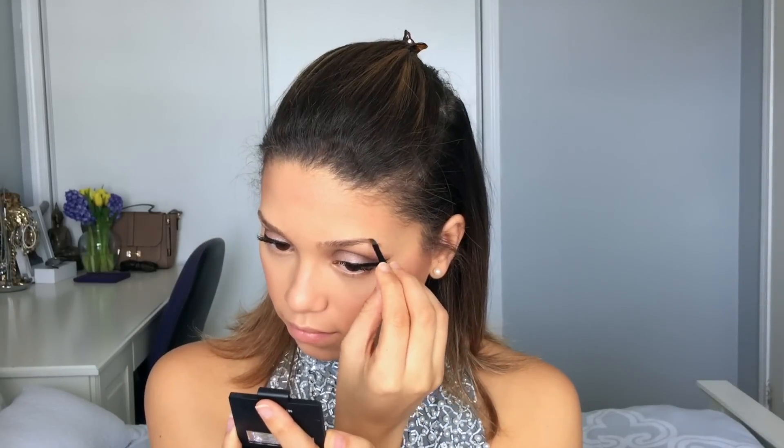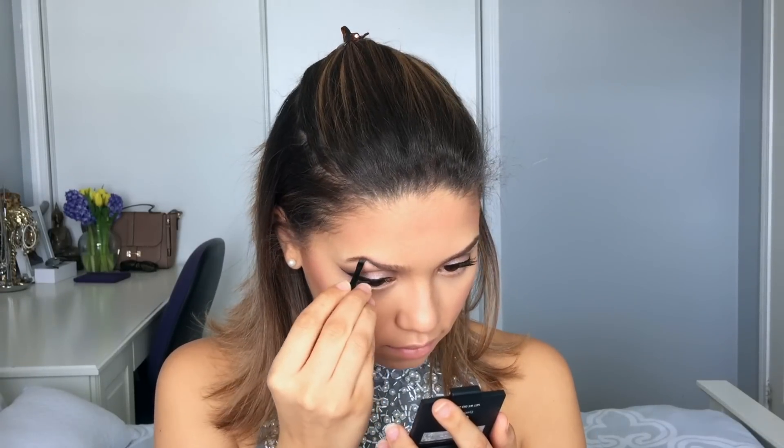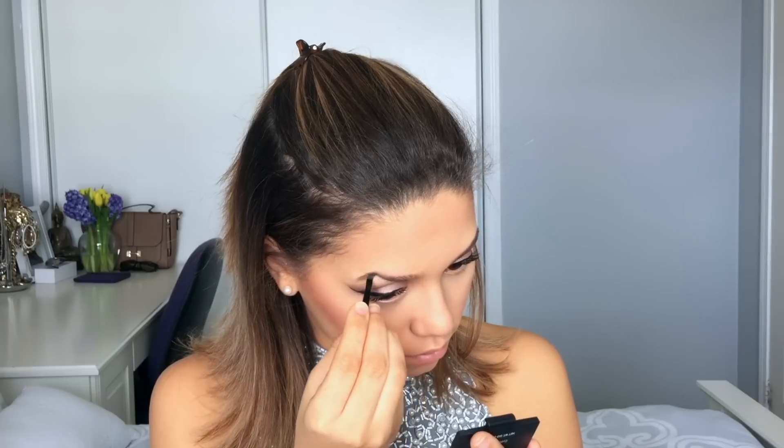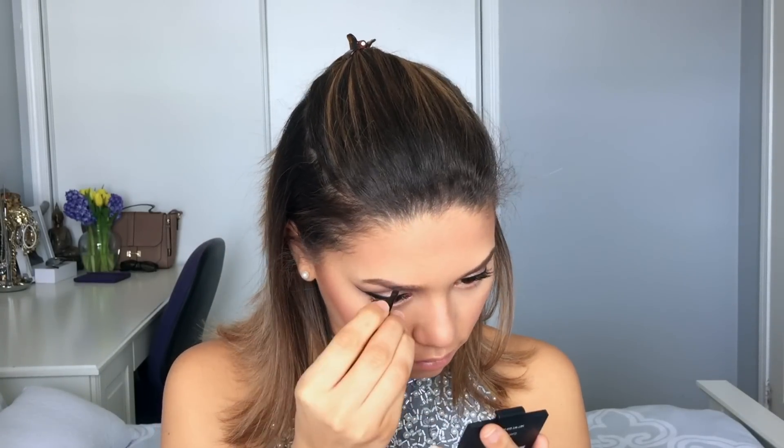I'm adding mascara to my lashes using the L'Oreal Telescopic mascara — I've been using this mascara for about ten years and every time I try something new I always go back to it. For my eyebrows I'm using the ELF eyebrow kit in medium or dark brown. I don't do anything crazy with my brows — I just fill in the natural shape to make them look a little fuller since my brows are a bit thin and sparse.